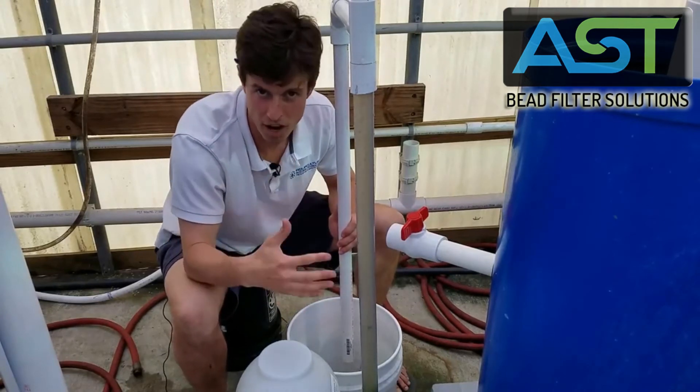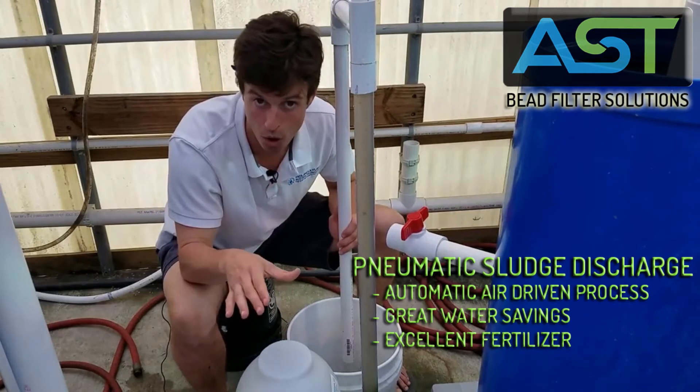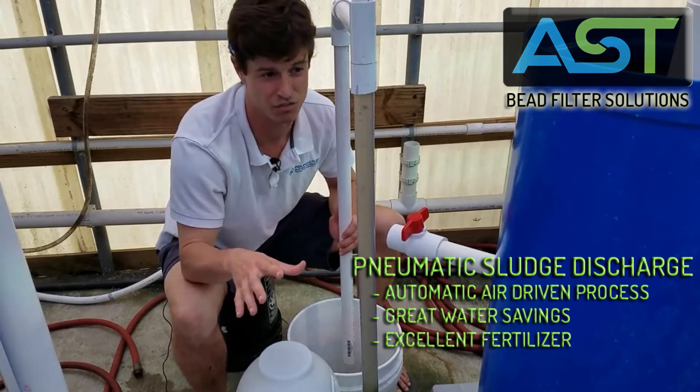So very cool — all driven by an air pump, no water pump, and completely hands-free operation.